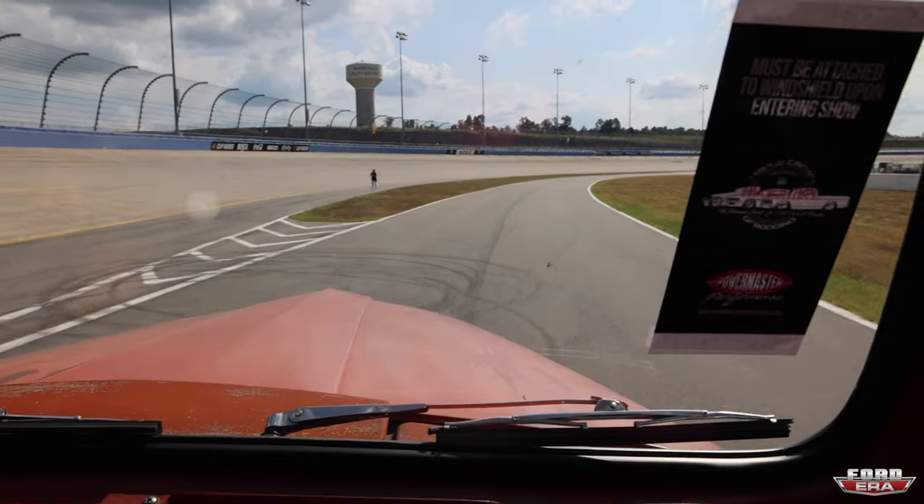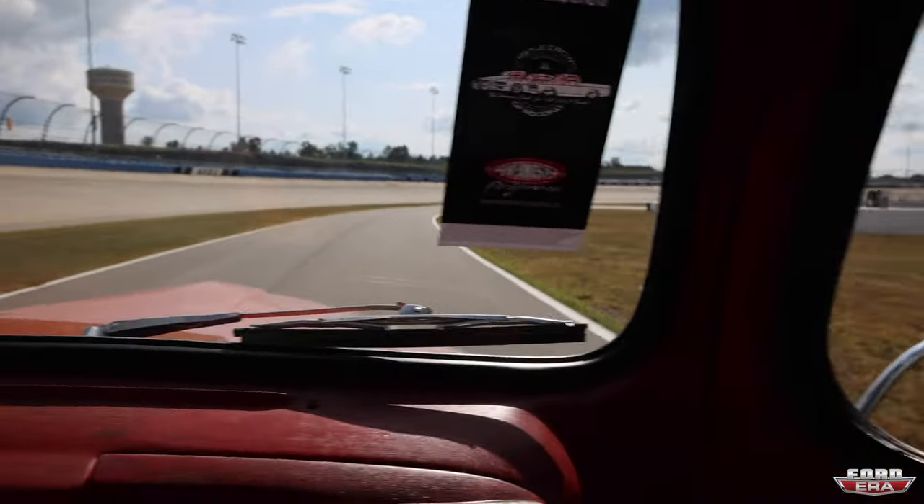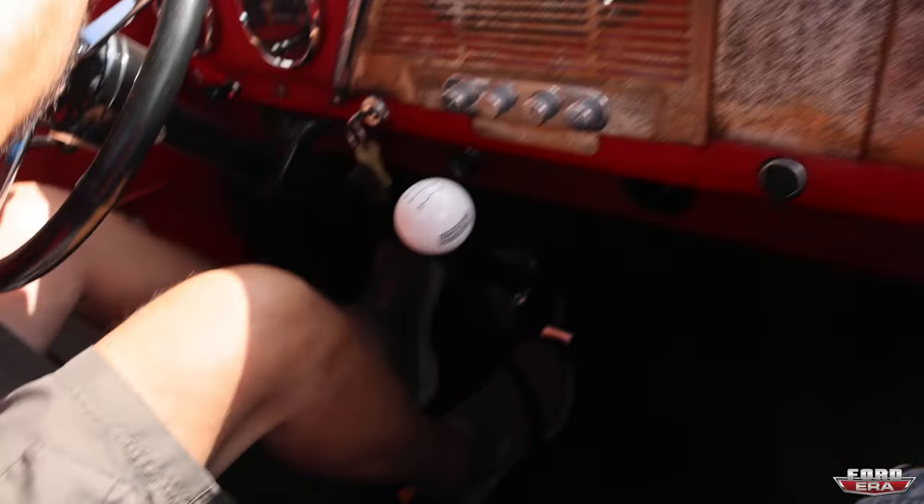Man, this thing is so good. This thing is so smooth. That TKX runs good. Those pedals look great.